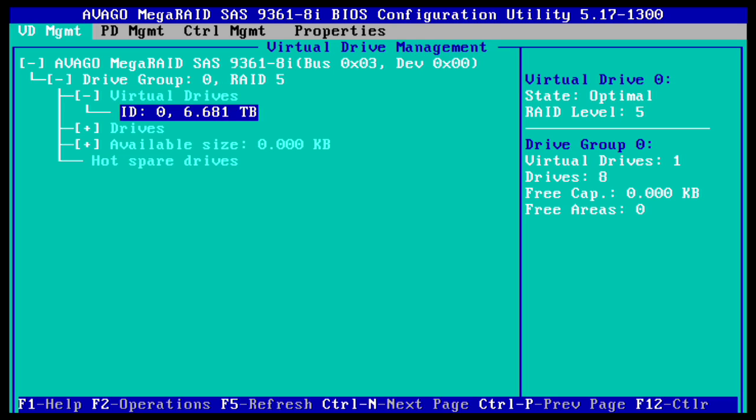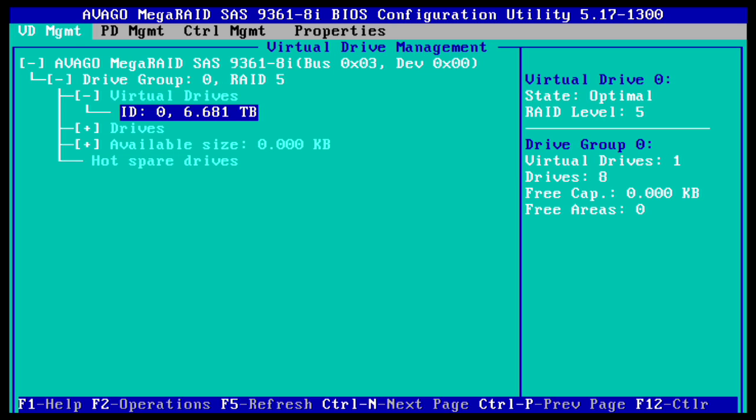I'll wait until the initialization kicks in so you can see what it looks like. The RAID 5 level indicator is still stuck — I'll skip ahead. Now we can see the little progress bar has finally popped up. It's going to take a bit longer. You can safely press Ctrl+Alt+Backspace to reboot, and I'll show you how to monitor this from the MegaRAID UI.